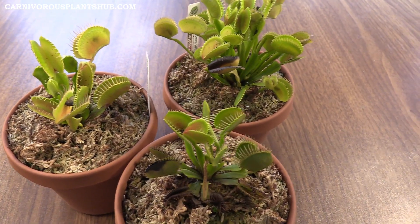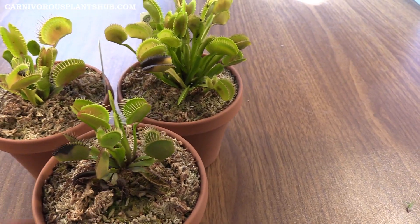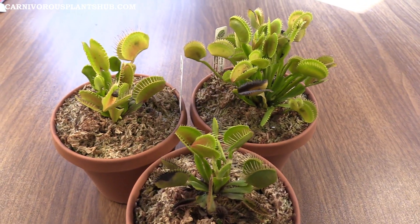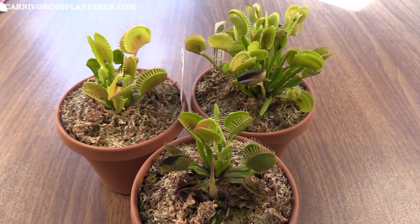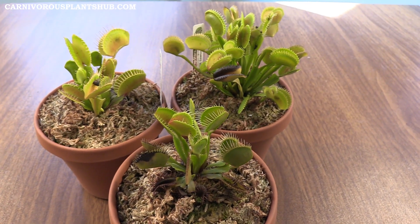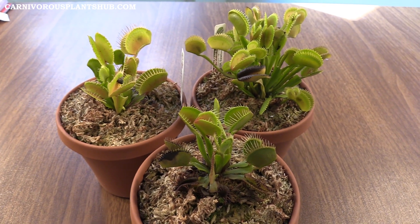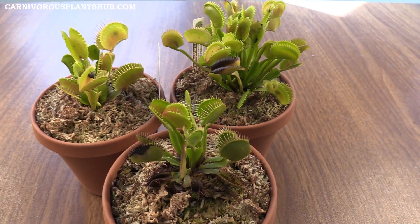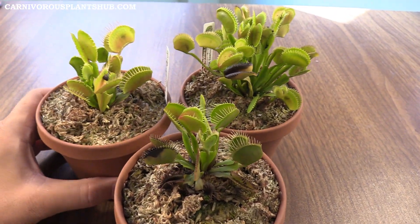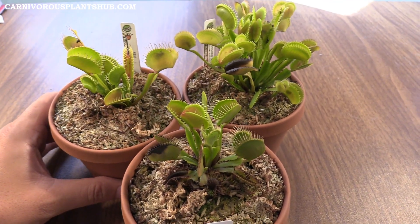That's the update for these Venus flytraps — the B52, the DC XL, and the UK Sawtooth. Real quick before I let you guys go, I just wanted to thank you for being here. I appreciate your support. I'm trying to get this carnivorous plant nursery thing up and going. My wife and I are actually getting pretty close to starting to sell some carnivorous plant soil — it's going to be kind of a peat mix. If you're hearing this, there's a good chance it's already done, so check the description if you need to buy some soil.